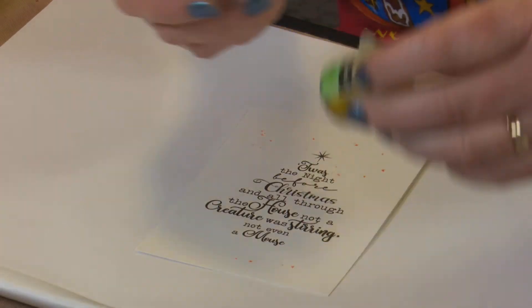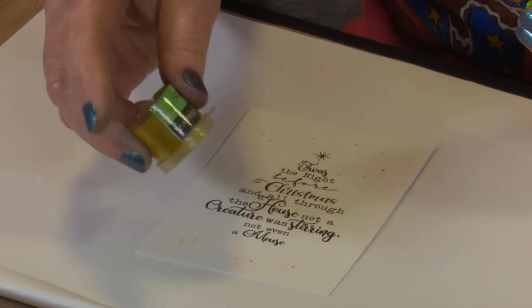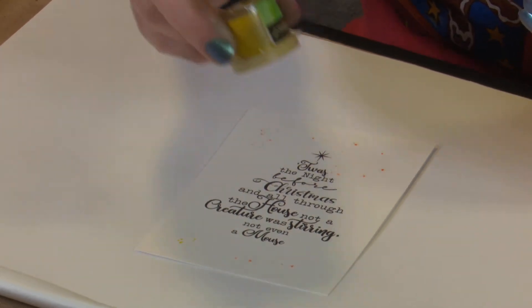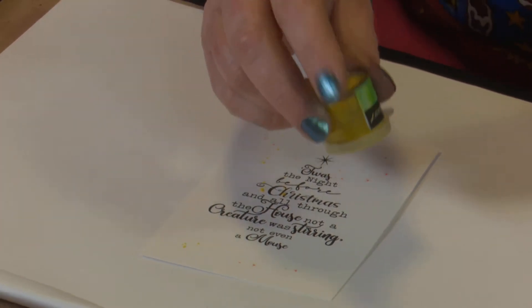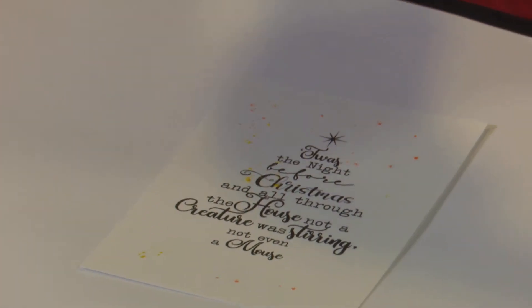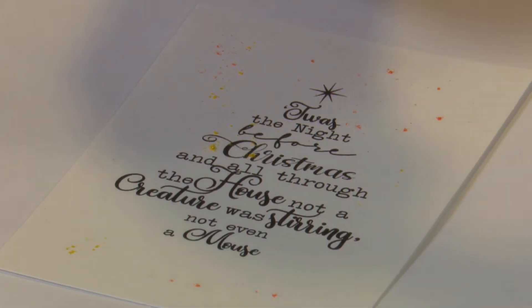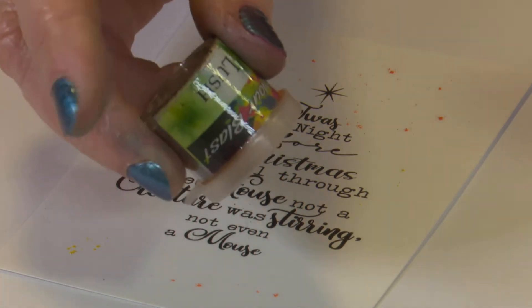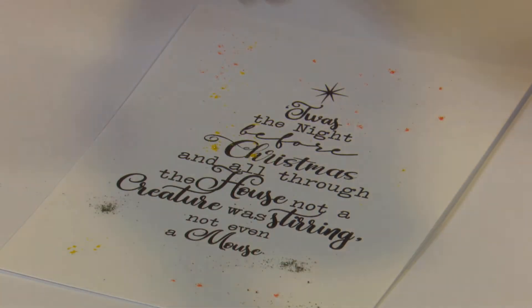I'm going to add in some Paris. You really are not using much at all — you think, oh that's hardly anything going on, and then when you add the water it all happens. So don't feel that you have to add a lot on at this stage, especially as for this one we're wanting a fairly soft look to it.